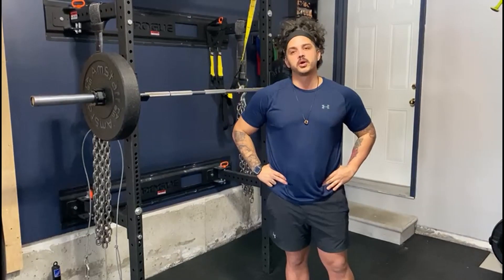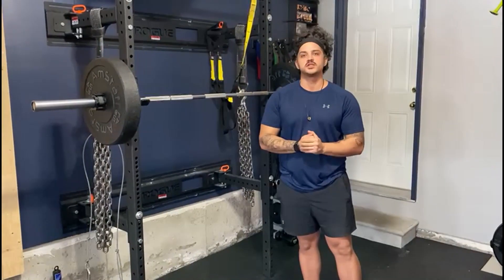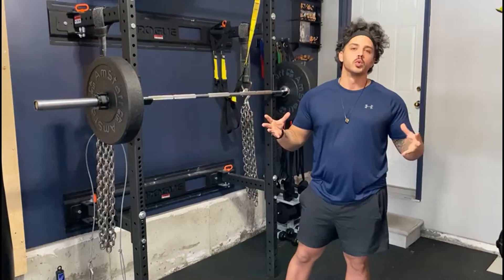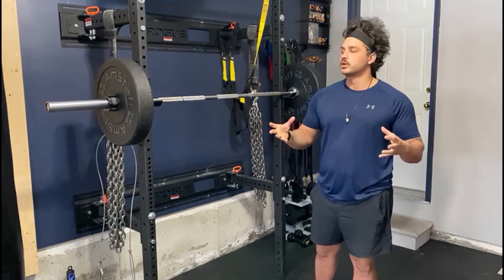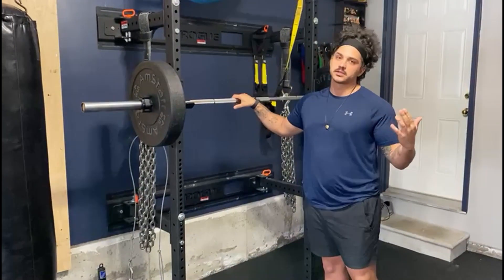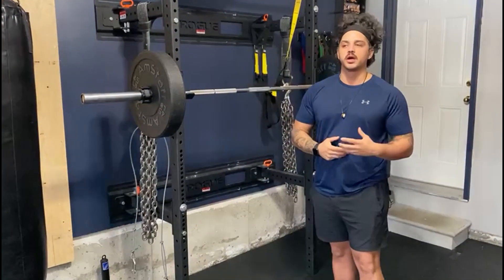So we've got the Barbell Back Squat coming up next. This is one of the big three lifts — squat, bench, deadlift. This is a main lift that's going to be something you're doing kind of over your whole workout career. It is good to learn this one quickly and it's one to learn and perfect over time. With a Barbell Back Squat, you're going to take the bar and it's going to be axially loaded onto your spine, so it's going to be a little bit tougher to load with weight as you go up heavier.